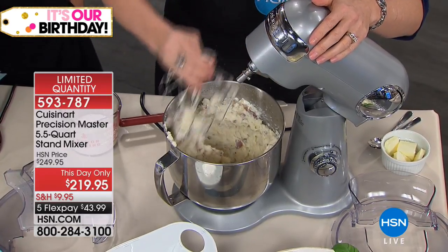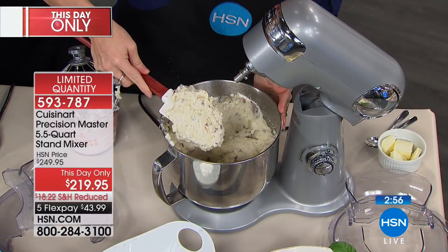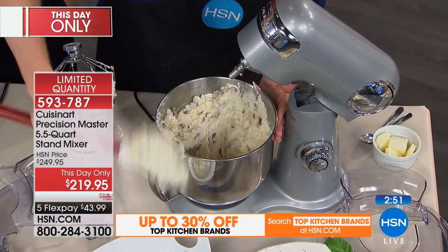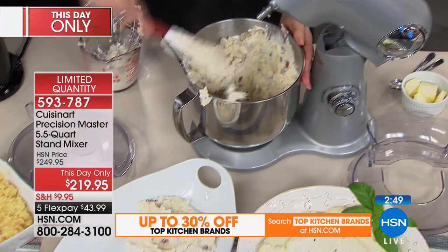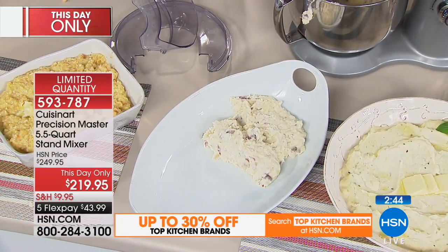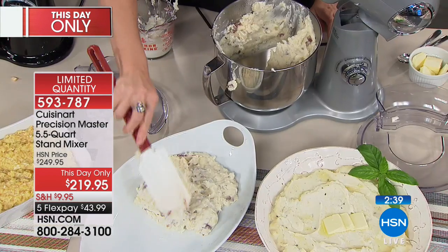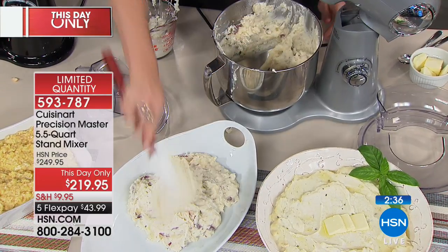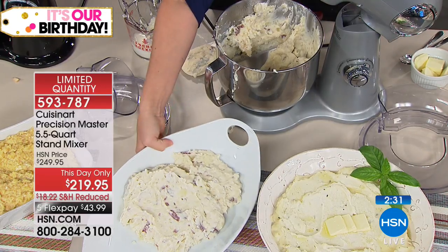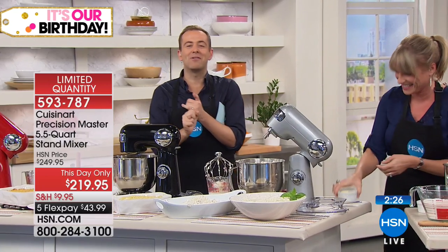Look at our potatoes — how beautiful. Mashed potatoes done in maybe 30 seconds. You're going to love getting this home and you'll find yourself using it all the time at holiday season — fluffy, creamy, and perfect. Inside the stainless steel bowl nothing sticks. This high-quality five-and-a-half-quart stainless steel bowl just rinses clean or you can run it under hot soapy water. A picture is worth a thousand words.